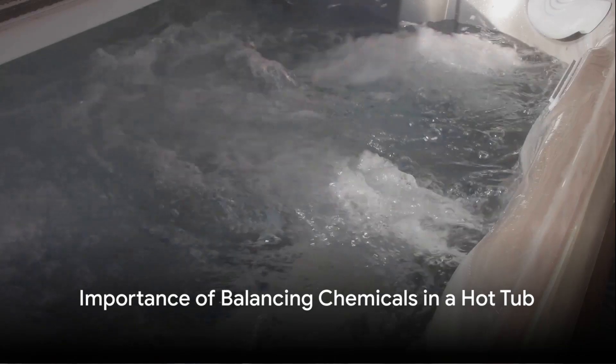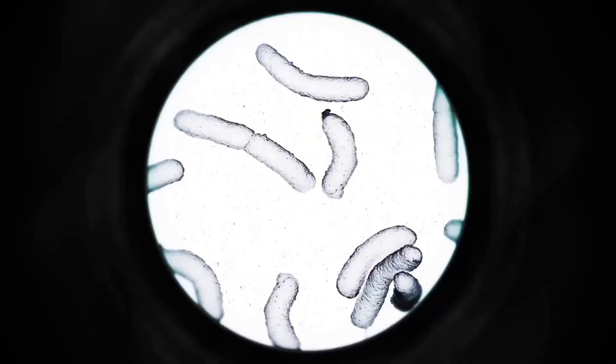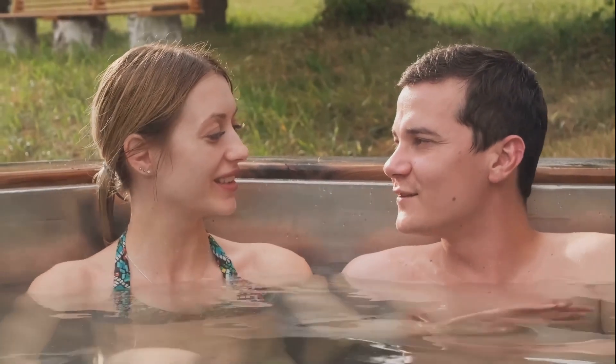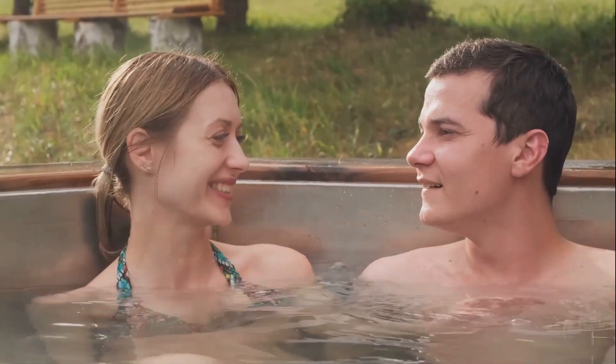Balancing the chemicals in your hot tub isn't just about keeping the water clear and inviting, it's also about preventing the growth of harmful bacteria and algae. It's an essential part of ensuring your hot tub offers a safe and comfortable environment for everyone who dips in.